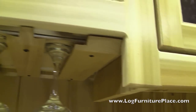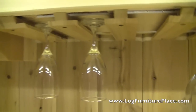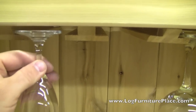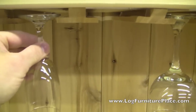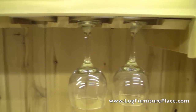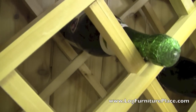Here underneath the wine bottle rack is storage for glasses. As you can see they slide in and out nice and smoothly. And here's the wine bottle storage area.